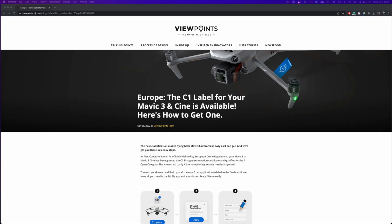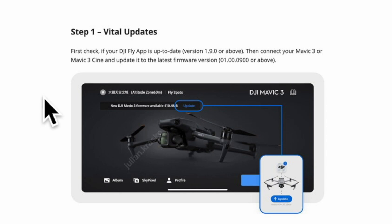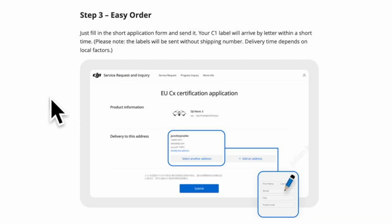If you follow the link included in the description below, you will end up on the website for the application process, which consists of five easy steps. Step one: make sure that your DJI Fly app is version 1.09 or later and your Mavic 3 is running the latest firmware. Step two: once you fire up the drone, you will be prompted with a dialog where you can apply for the class identification label. If you select 'not now,' you can continue the process later in the consumer service area of the app.